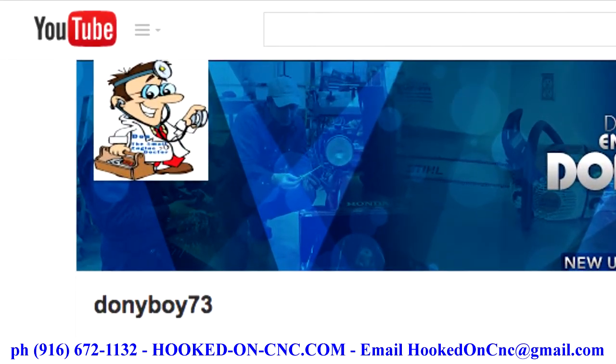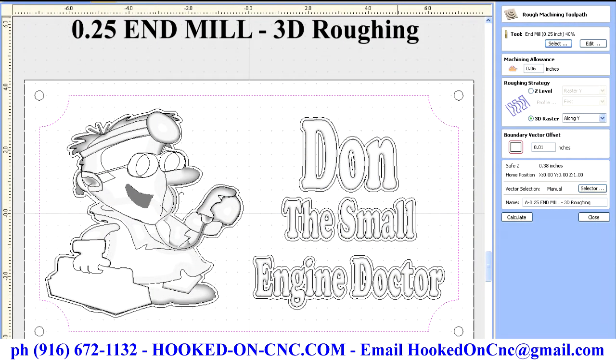A cartoon man carrying a toolbox with a doctor's stethoscope. There you see the logo on the left.